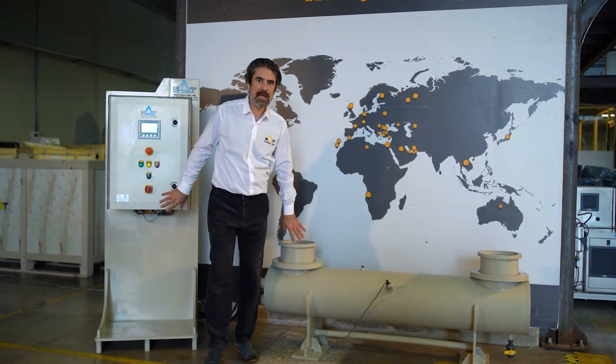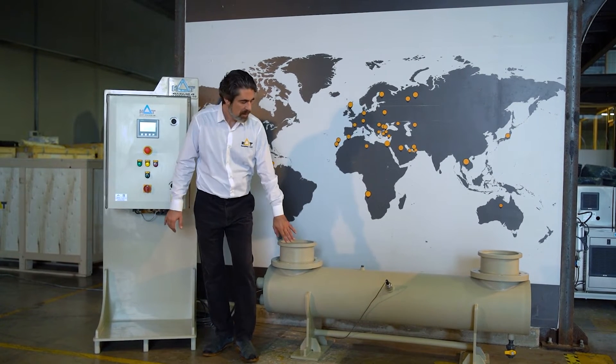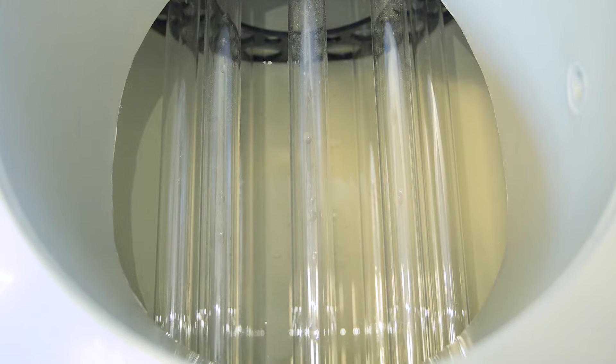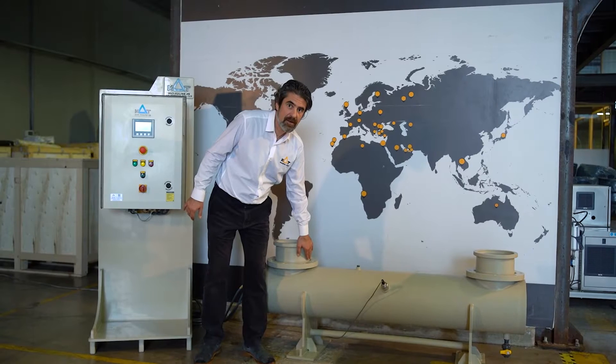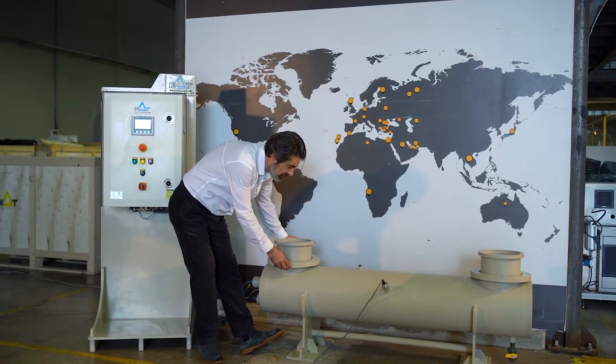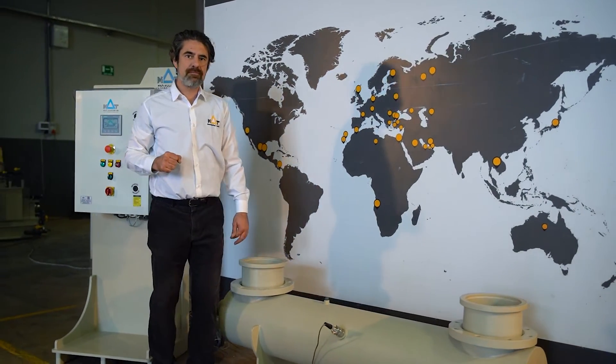The unit right behind me is capable to process one cubic meter of water. The reactor body is completely made of polypropylene food grade recyclable body, which is super environmentally friendly, and the flange connections can be made out of imperial or metric.